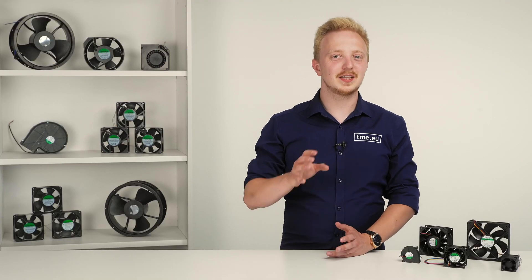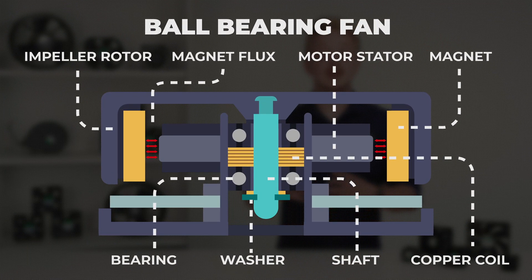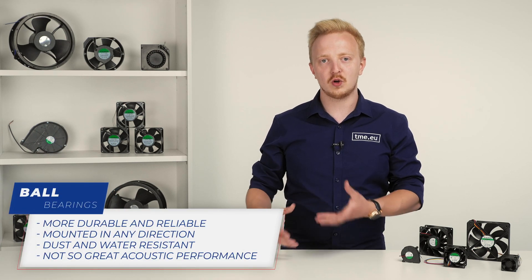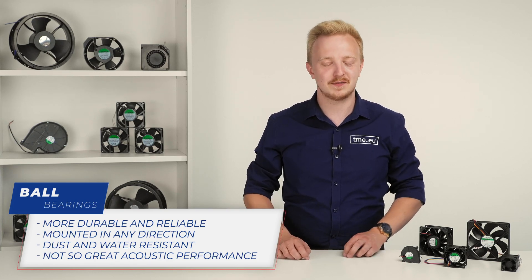For a longer lifespan, you can get a more expensive ball bearing. By using metal balls rolling between two rings, you get a more durable and reliable solution that can be mounted in any direction without affecting performance. They are sealed, so dust and waterproof fans can be used in more demanding conditions. But they might get loud after a while.